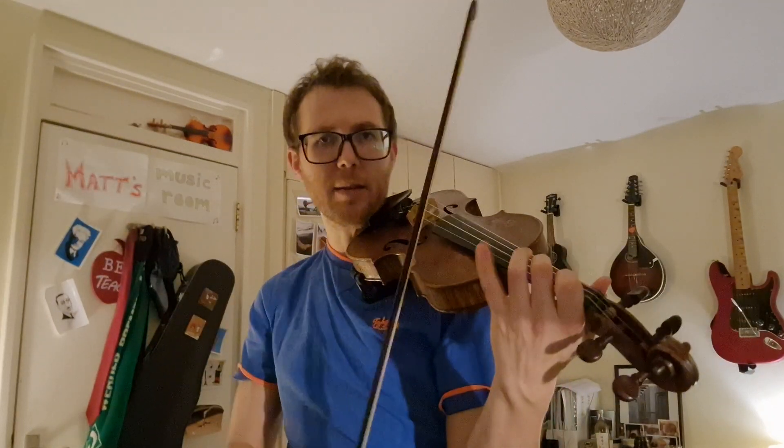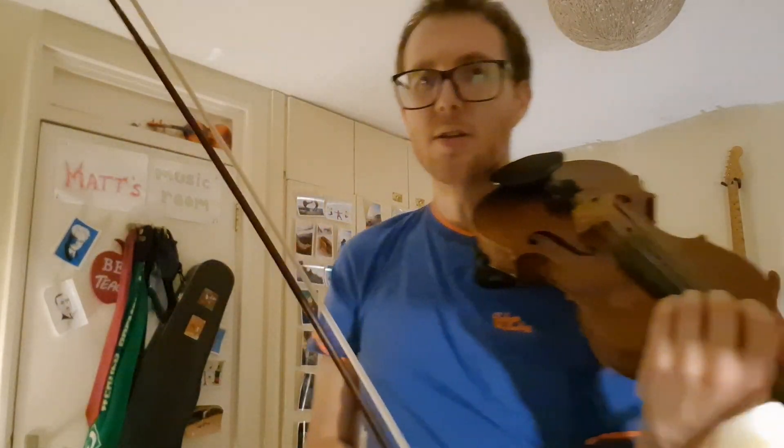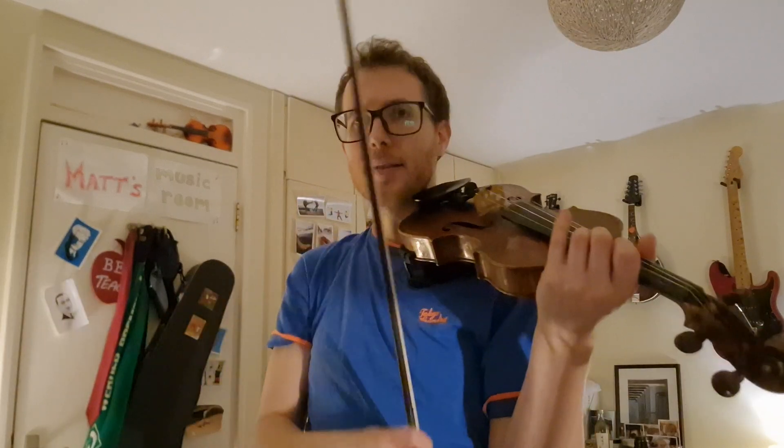For the Chorus from Judas Maccabeus, I just want to make a note about these up-ups. We've had up-ups in Suzuki, but on pieces like minuets, they're quite light and bouncy, quite short. But in Chorus from Judas Maccabeus, they have a line on them and they need to be more yum-yum — there's almost not a gap in the slur.